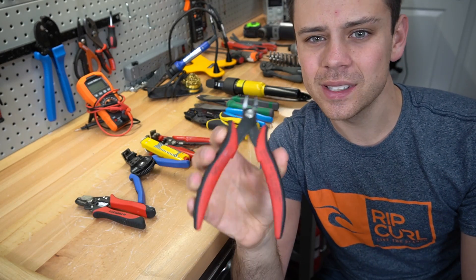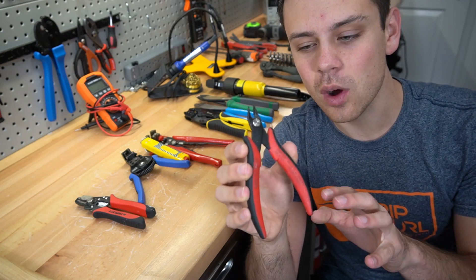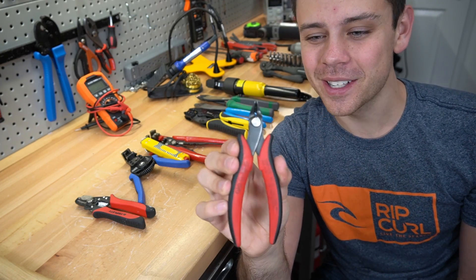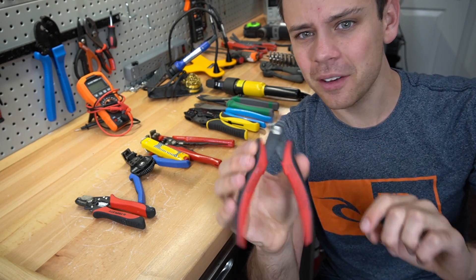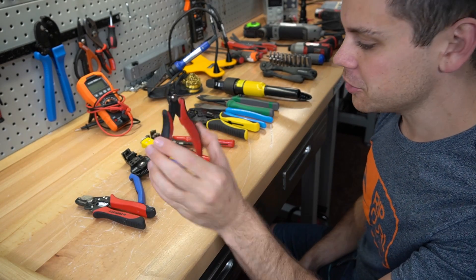Next we have the CHP170. These are great for snipping off the tiny little pieces of wire after you're done soldering. You will also find a million other reasons to use these once you have them. This is like my fourth pair — I have broken these, I have melted them. These are awesome and they're only $5, so you need this.